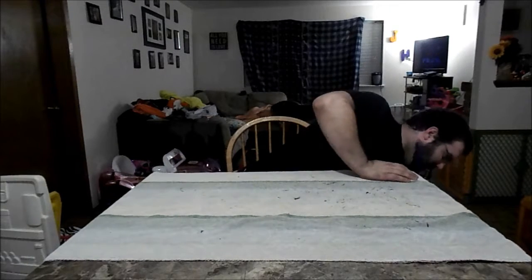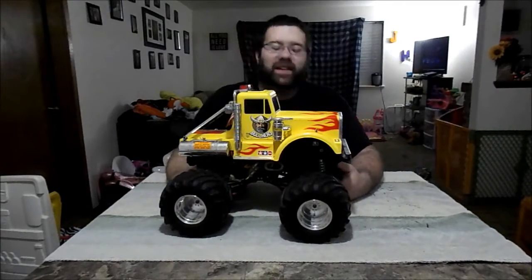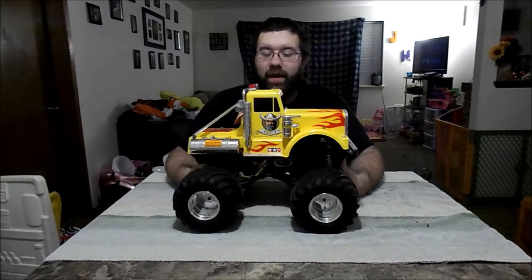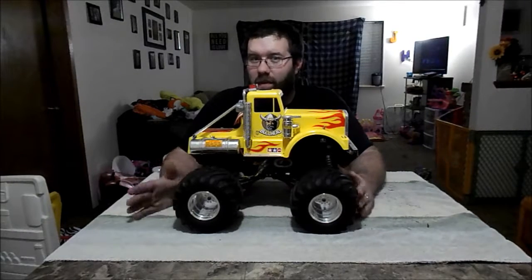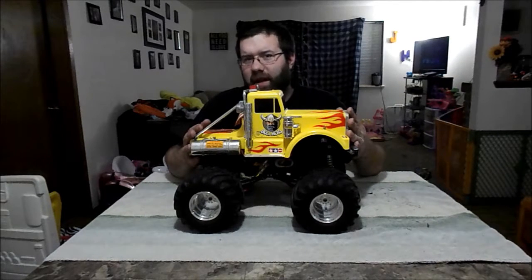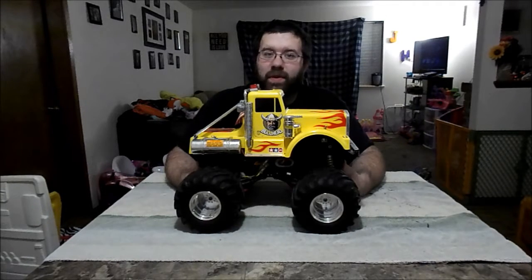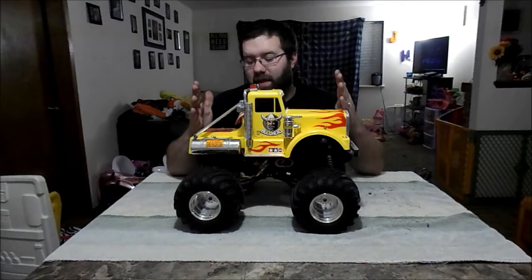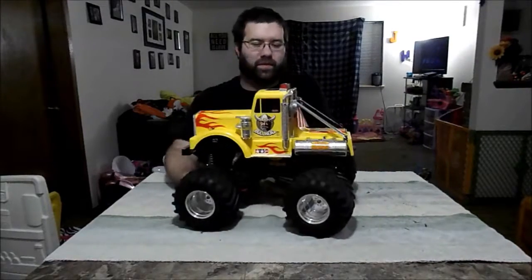My new project — this thing is sweet. It is a Tamiya Clodbuster with a Tamiya Bullhead body on it. As far as I can tell, the Clodbuster is an original release from about 1989–1990, and the Bullhead body is likely 1990 as well, just from what I've been able to gather. I bought this from a good friend of mine who has quite a collection.